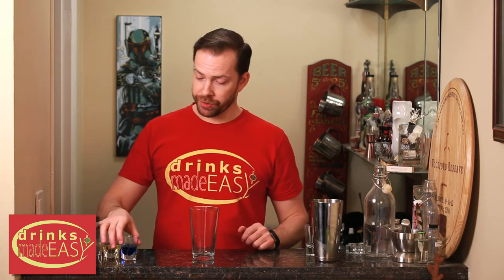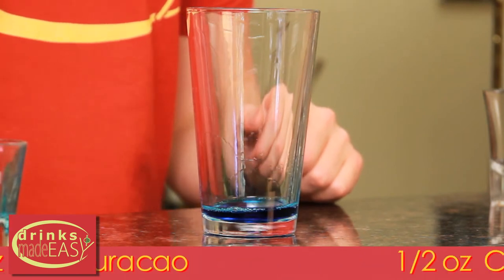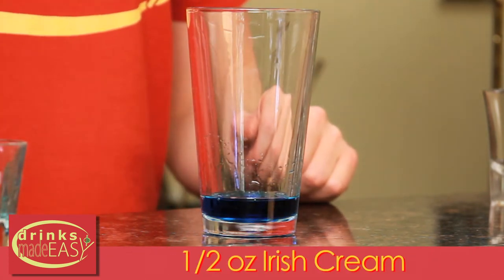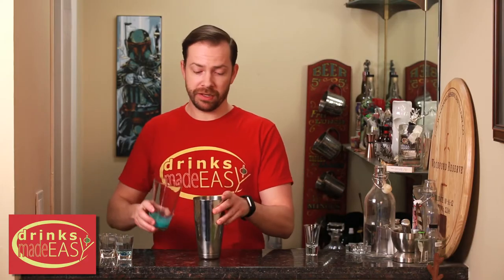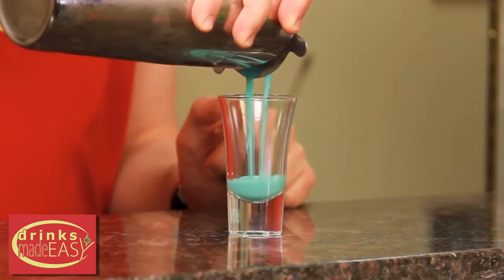To build the blue banana cream, you'll start with half an ounce of blue curacao, half an ounce of creme de banana, and half an ounce of Irish cream. Cap that off into a shaker full of ice and give it a good shake. Strain it into your shot glass.